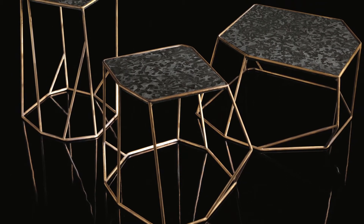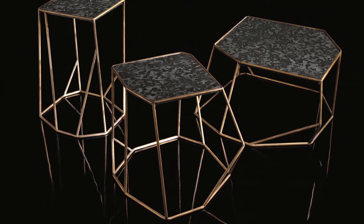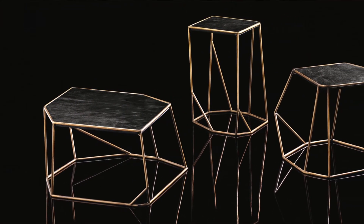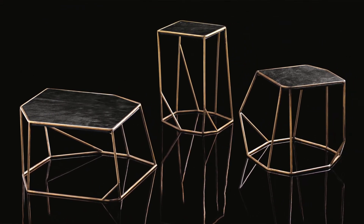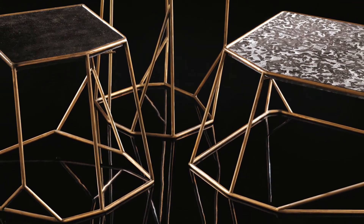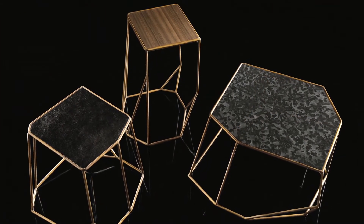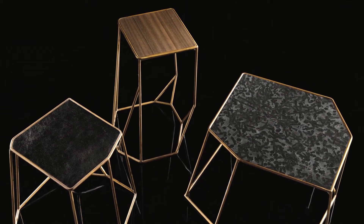The W table is a simple yet interesting organic-shape coffee table made with a 10mm rod in hand-varnished brass or black varnished steel. It comes in three heights — 30, 40, and 50cm — which give each coffee table its name. The top can be in stone, leather, or thermized wood of our range.